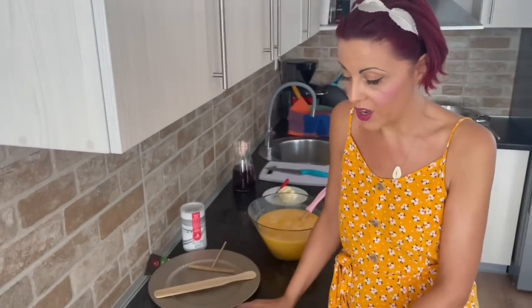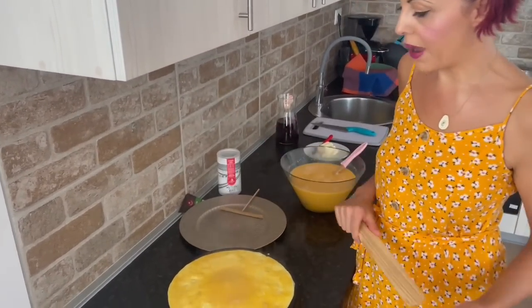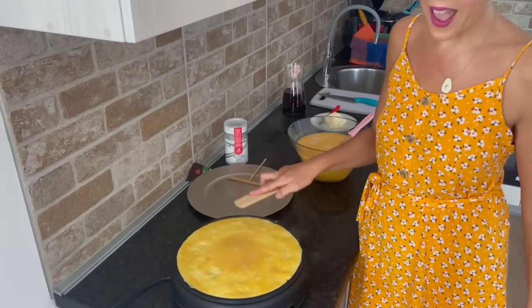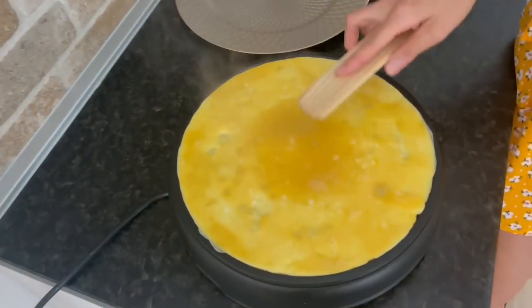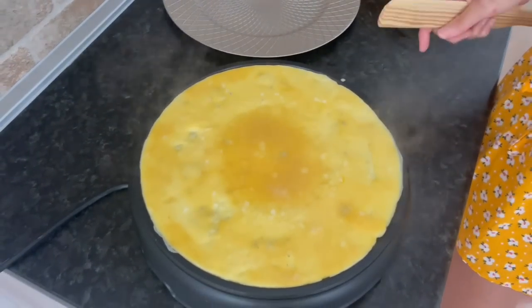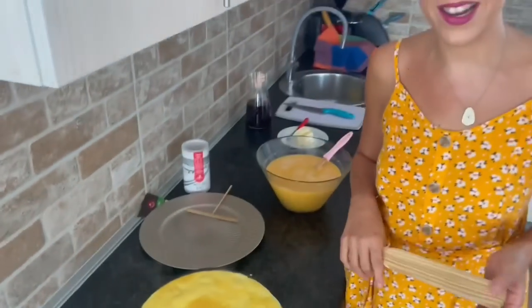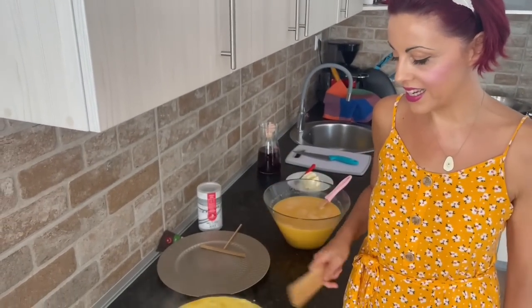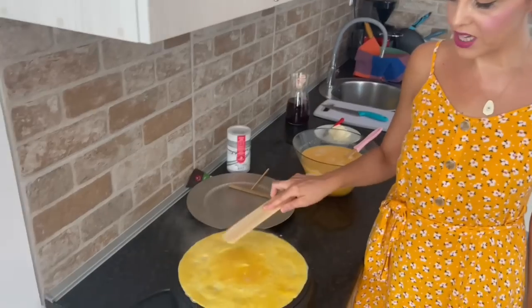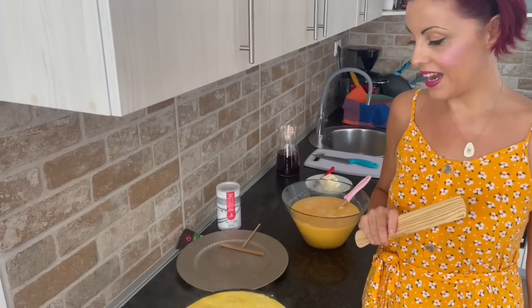We're going to spread these to make a nice crepe. You can see the egg wrap is not ready yet because it's still raw in the middle and runny. There's a lot of steam — that's just water, because eggs contain a lot of water. We have to wait for all the water to evaporate and for the center to be cooked so we can flip our crepe.